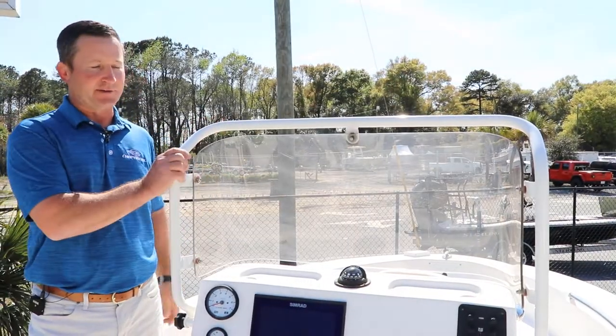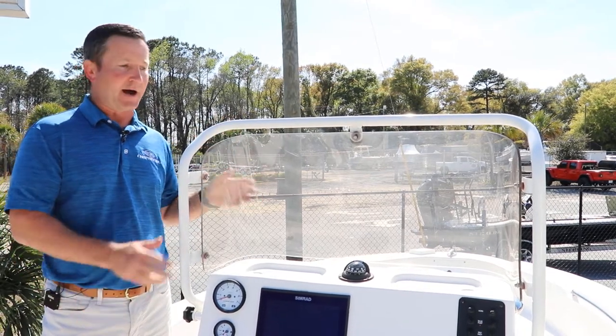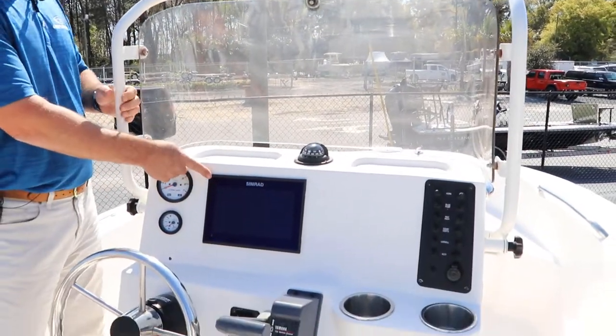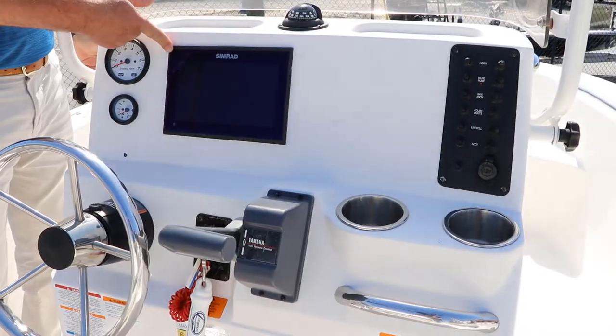Another good feature is this fold-down windshield. If you need to store it underneath your house or in a garage, this will actually fold down. It also gives you a grab rail, which is kind of nice. We installed a nine-inch Simrad unit that you don't usually see on this model.